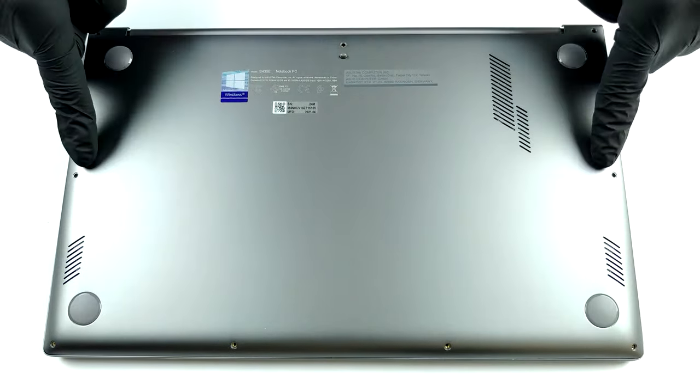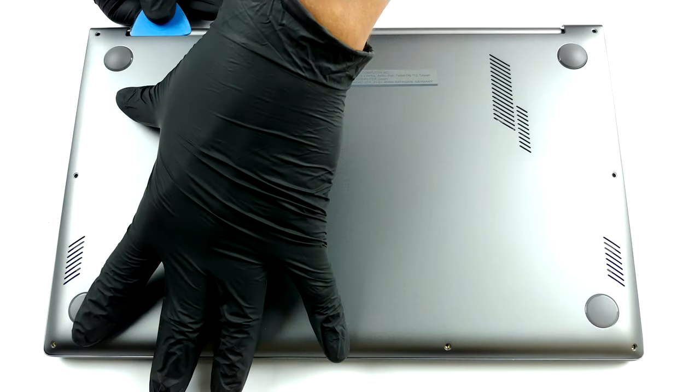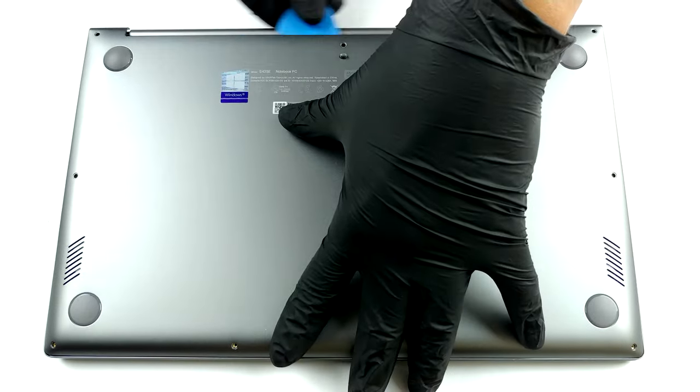Hello, this is Laptop Media, and today we will show you how to open the Asus Vivobook S14 S435 and what's inside of it.